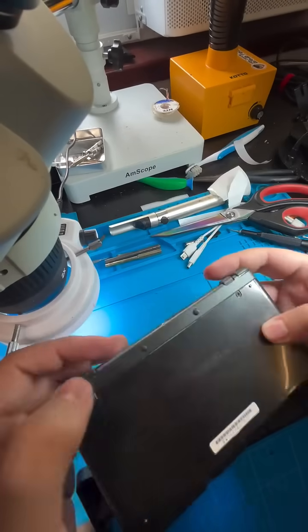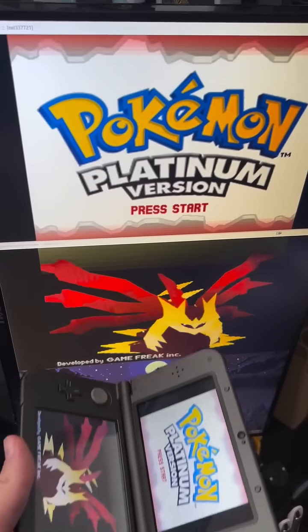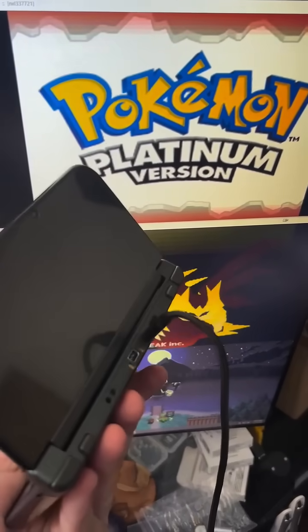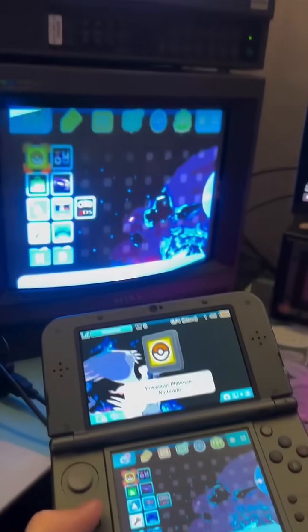Yeah, nothing to see here. No special 3DS mod inside of here — just a little inconspicuous USB-C port that gives us this. Look at this. This is pretty cool, huh? You get to play on your computer and stream to your friends.